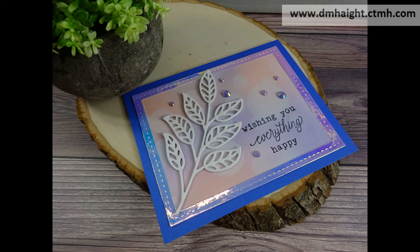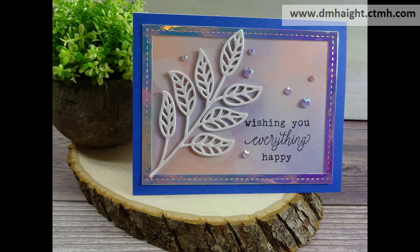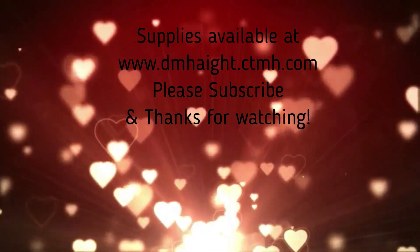I'll make a list of supplies with links in the description below. I appreciate you watching my video today. If you haven't subscribed yet, please hit that subscribe button. Thanks for watching!